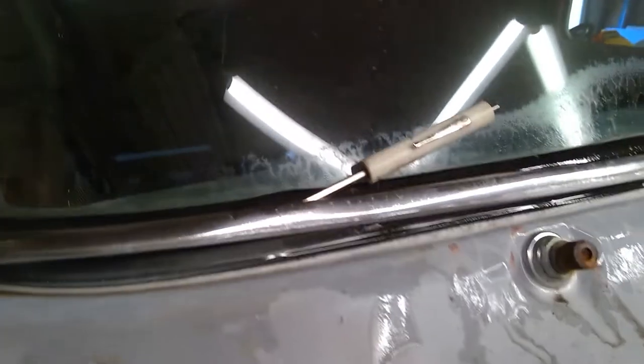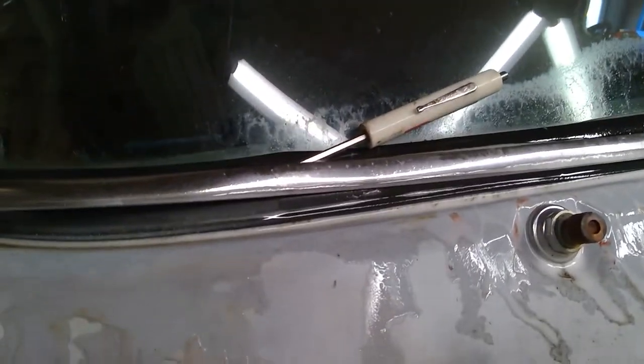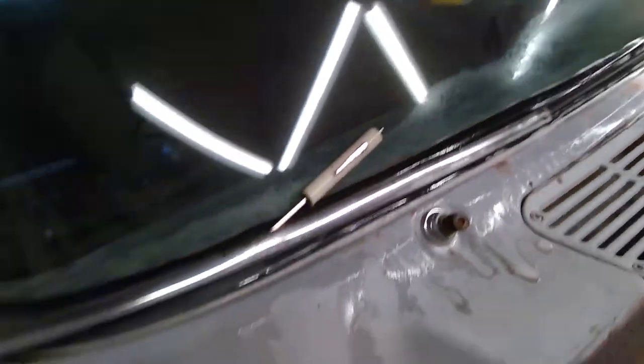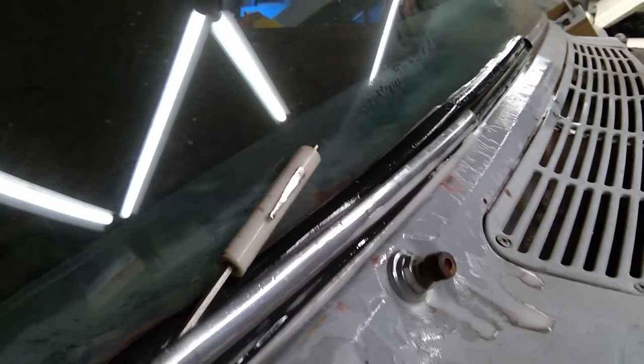The final piece of the puzzle is to put a flat screwdriver into that channel just to pull the trim away from the channel a little bit — that makes it a whole lot easier to slide that channel off. Wear a pair of gloves when you're doing this; this stainless is sharp and it'll cut you.